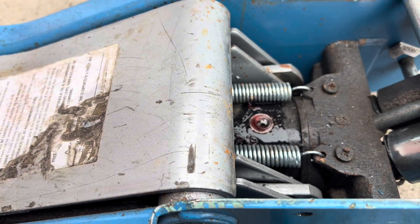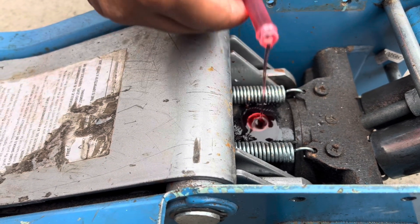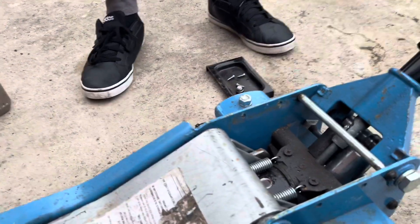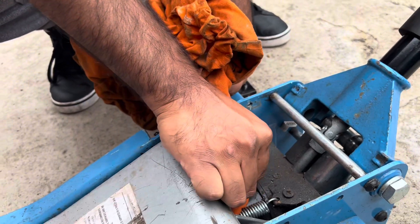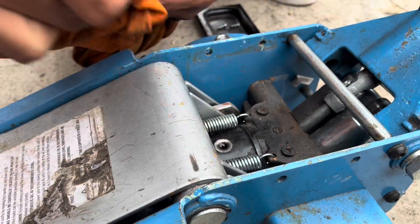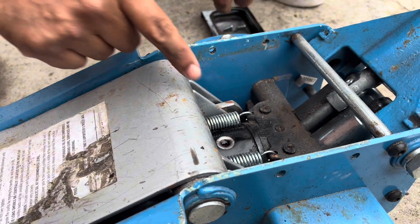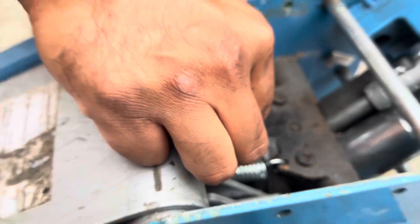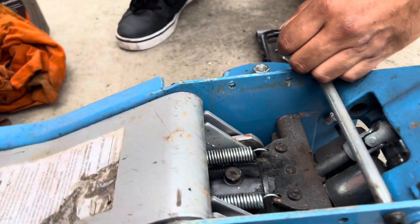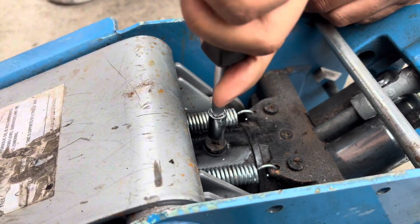That should do it. We've bled the air out, so now we don't need to pump — it's topped up. Get a rag and clean all that out, just a dirty rag to clean up around it and the jack as well. There we go, that's clean enough. Now we're going to put the screw back on. The fluid is maxed out and it might leak a little while putting the bolt on. Tighten this up — remember, hand-tight only, no crazy torque.